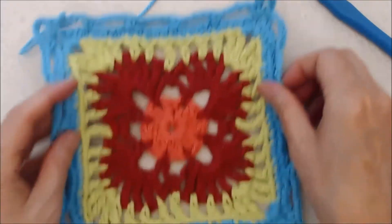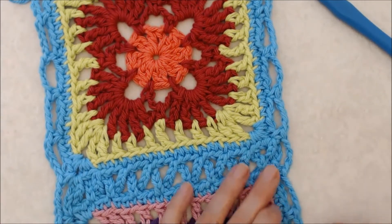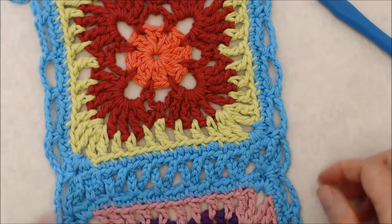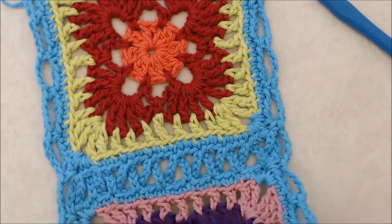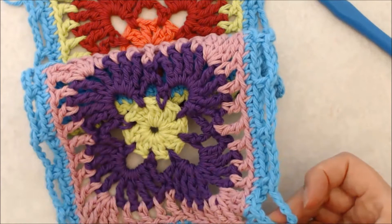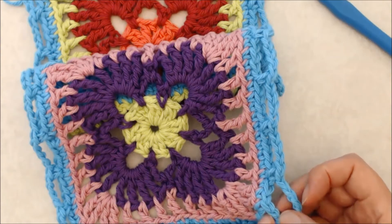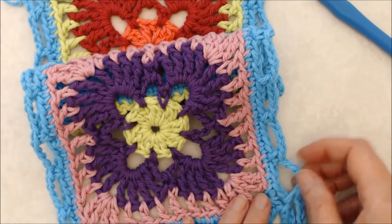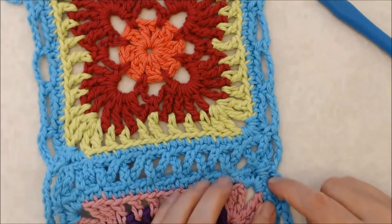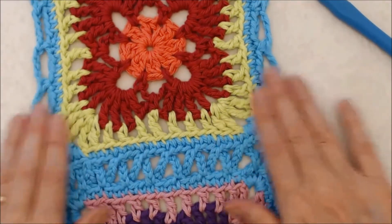One thing to note: when crocheting around the border it's possible that when you come into your chain two space you may only have three stitches before you get to the corner. This could be because you've miscounted a stitch — especially coming out of a chain two corner where the first stitch is tight and you might start counting at the second stitch. If that happens, you can either unravel and start again, or just work with three stitches before the corner, because this border stitch is quite forgiving.